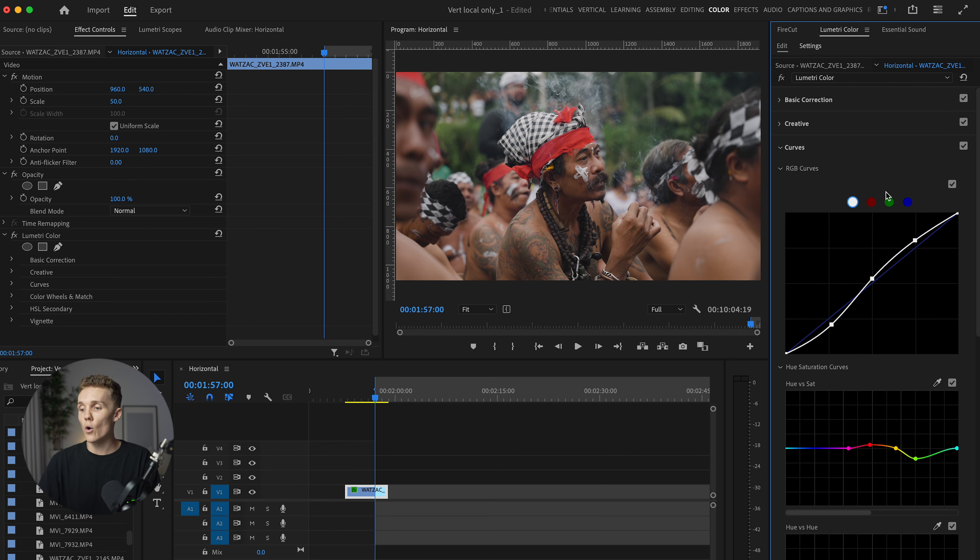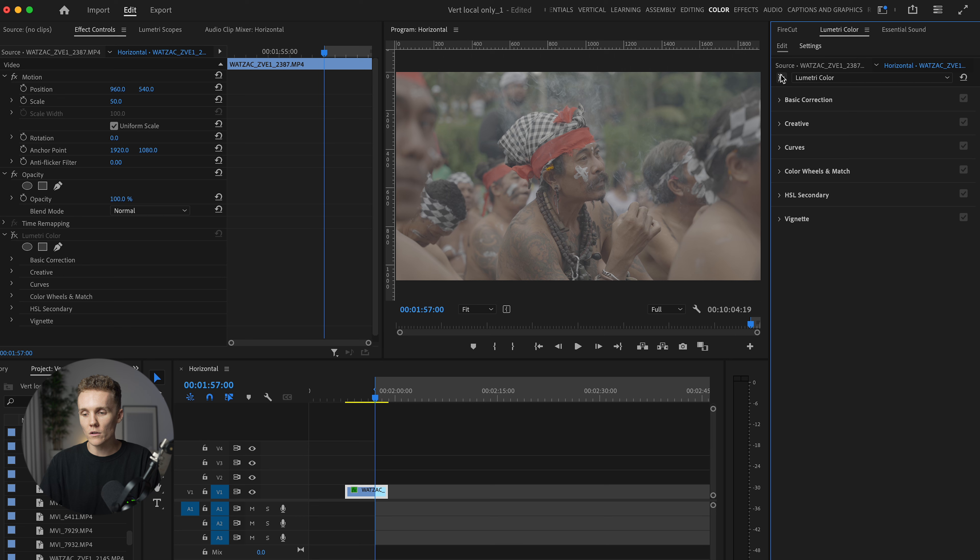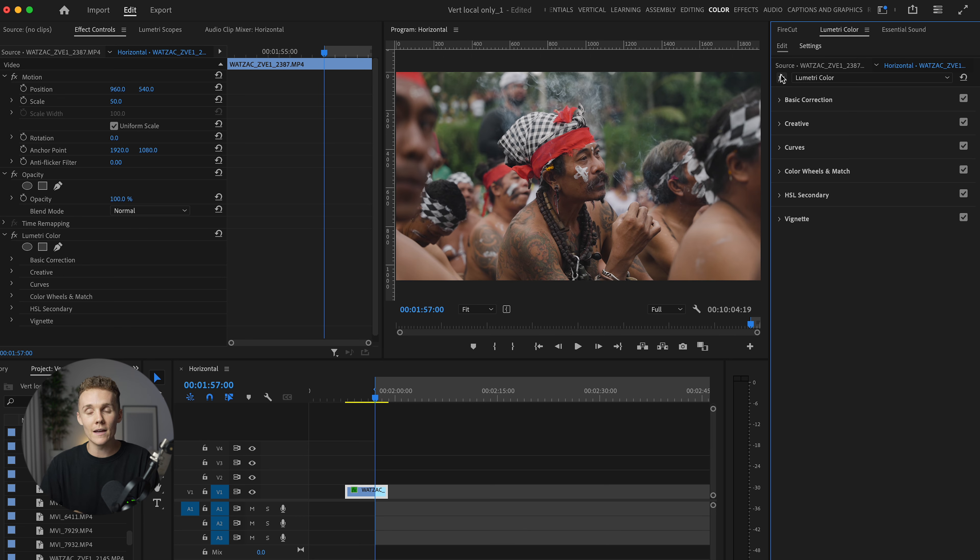Something I always want to do when I'm color grading is make sure I'm turning the Lumetri color off and then back on to see how far we've gone. So we started here and now we're here — things are looking really, really nice.